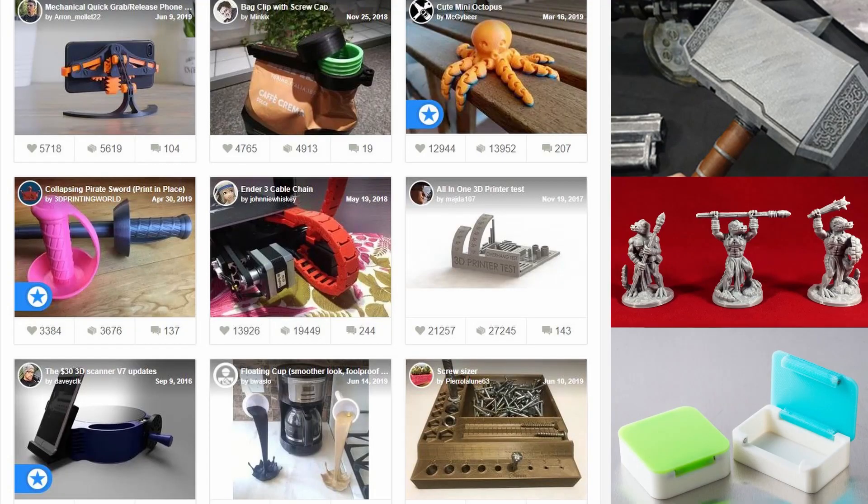When picking a 3D printer, the one big question you have to ask yourself is: what do you think you're going to be printing? Are you going to be printing things that require rigidity or strength? Are you printing prop pieces, miniatures, boxes? The list is endless — maybe just little desktop action figures or doodads.